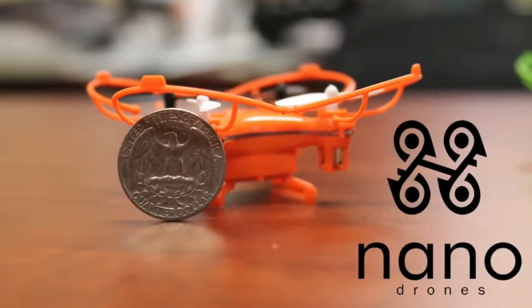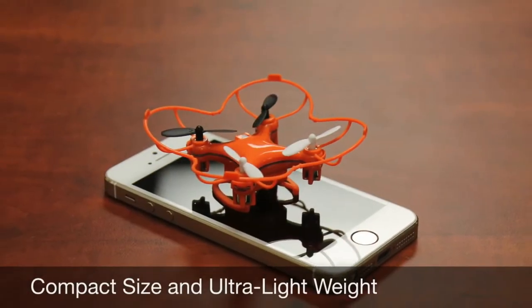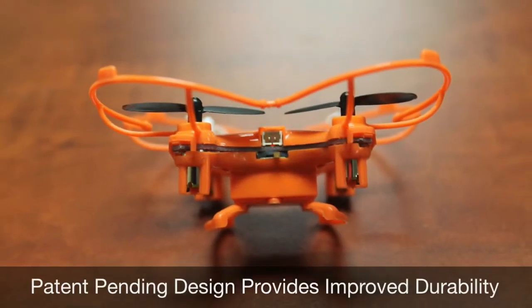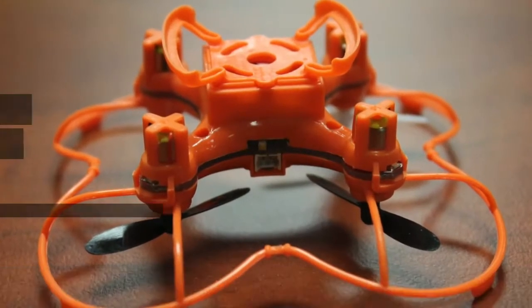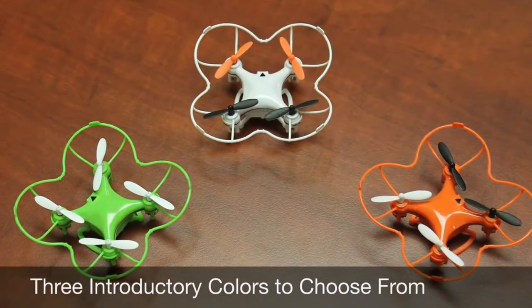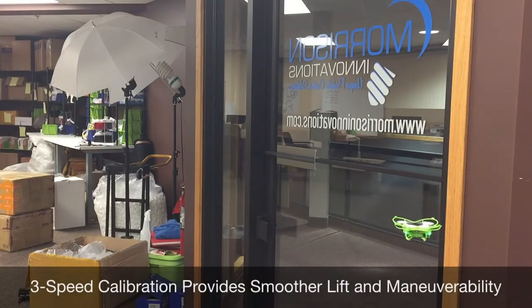Introducing the redesigned NanoDrone from Morrison Innovations. We took the world's smallest quadcopter and made it even easier and more fun for beginners to fly. Our new patent-pending design provides a more forgiving flight experience while protecting the blades and motors. There will be three introductory colors to choose from on Indiegogo, and all NanoDrones will now come with new packaging that also doubles as a protective storage case. The all-new 3-speed calibration system provides smoother lift and maneuverability.